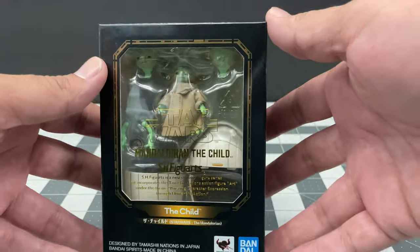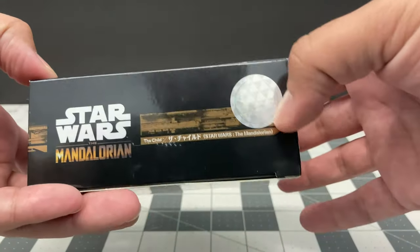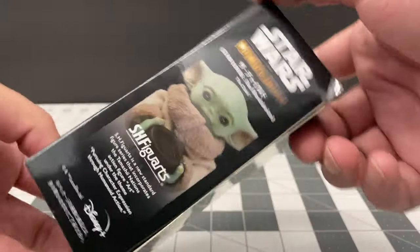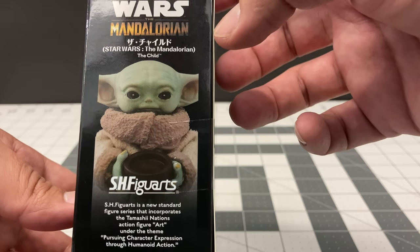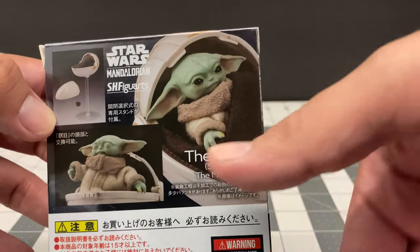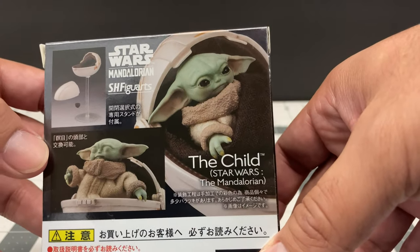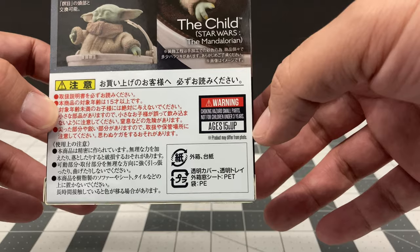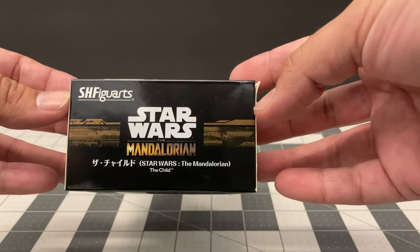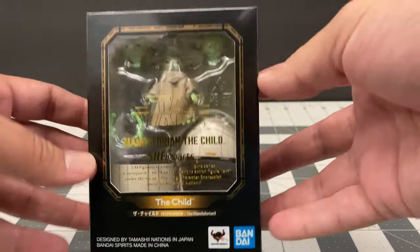The box itself is very tiny but nice and compact. On the sides you have the Mandalorian with a nice hologram, really cool. On the other side you have an actual photo of the child holding up his soup. On the back you have other photos of things you can do with the figure inside the pram and how it displays. There's also Japanese writing and other information, and it just says Star Wars The Mandalorian The Child. I'm going to open this up.